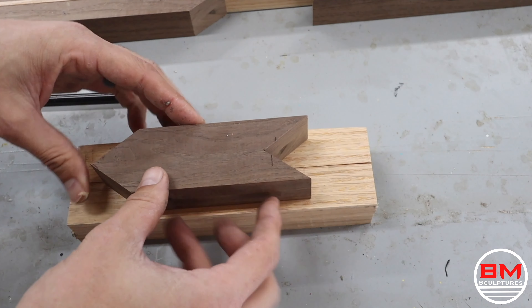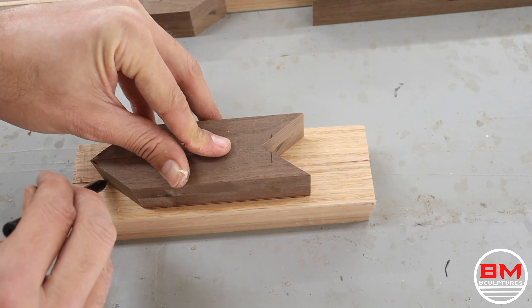Now that the oak's all milled up, I'm going to transfer the pattern from the walnut and then cut it out.